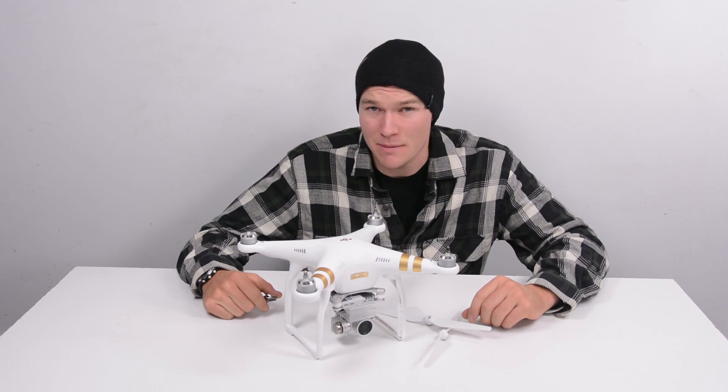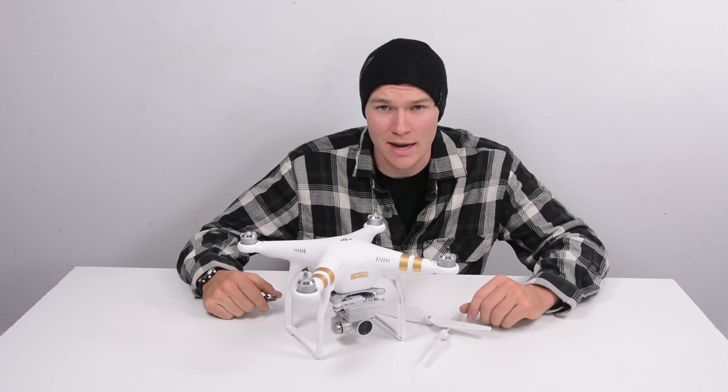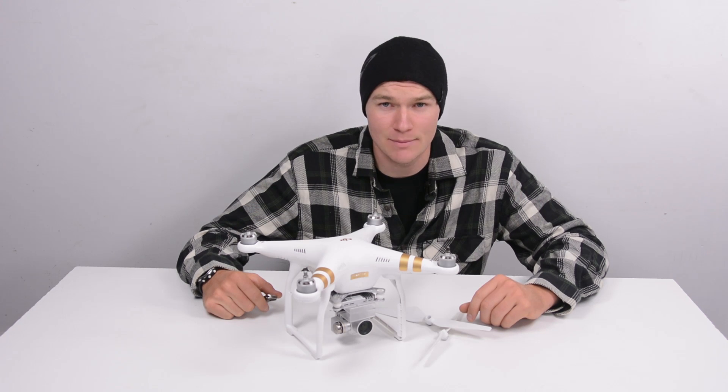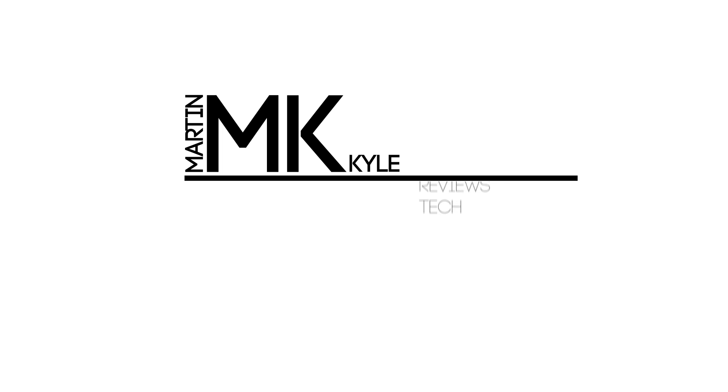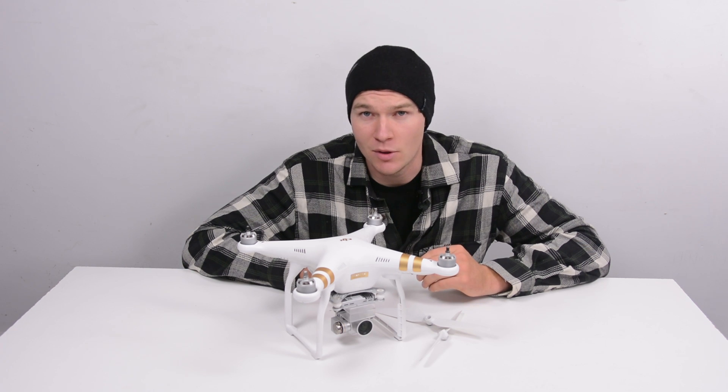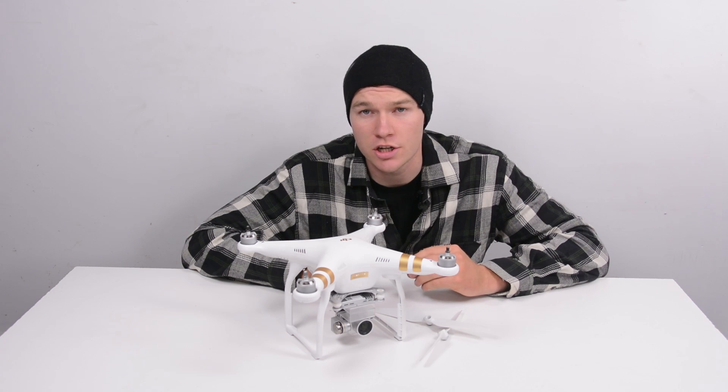If you're like me and you own a Phantom, at some point you're going to lose that little wrench that came with your drone, and you're going to spend three days pulling your hair out because you can't take the props off your drone to put it back in its case. Eventually, after I ran out of hair to pull out of my head, I found a solution.